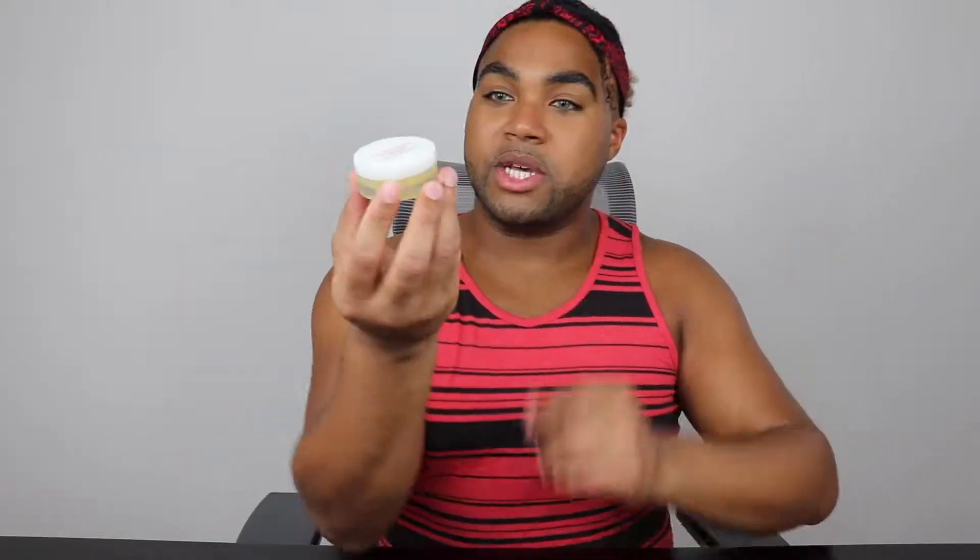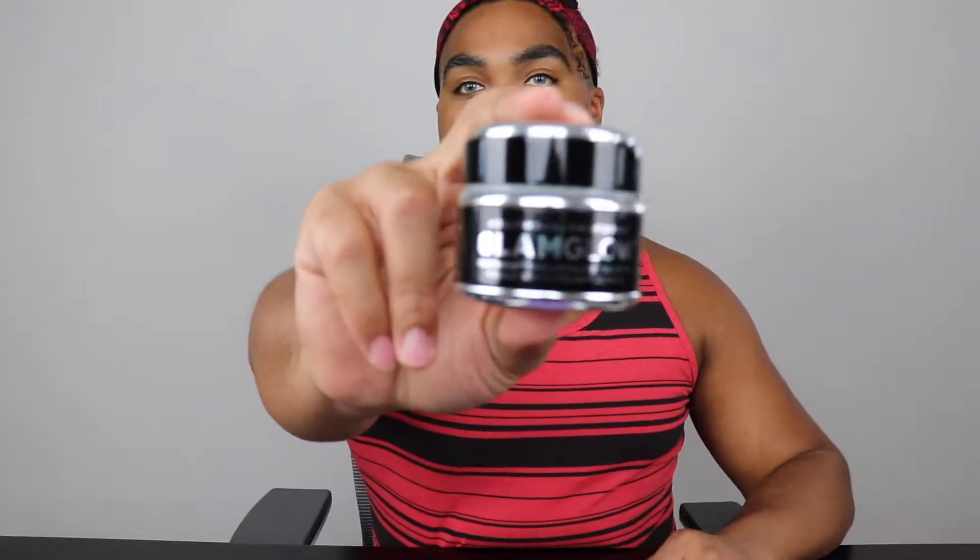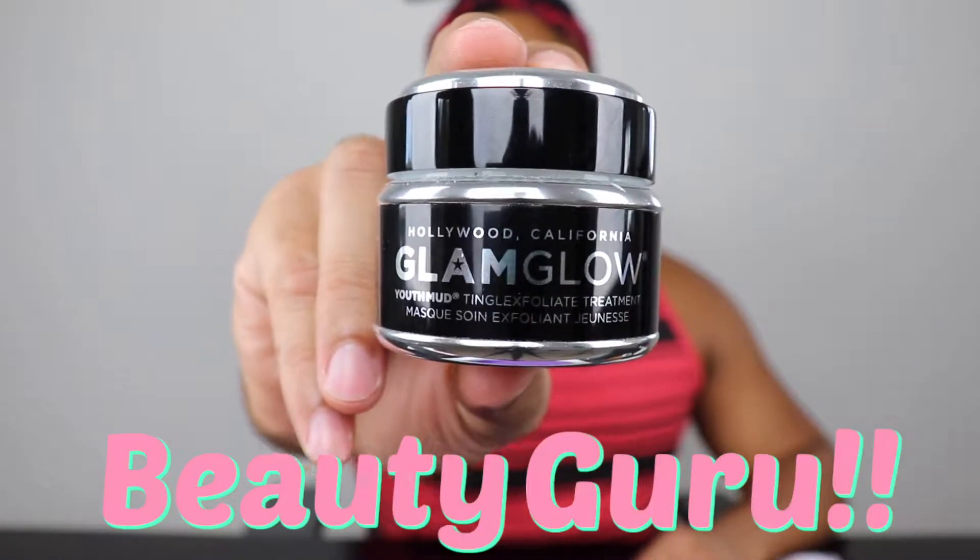Let's open Newnie first. Oh my god, can I just rip it open? You did this to yourself, Newnie. We have our GlamGlow youth mud mask. What I'm gonna do first is add this water blending mask and then add the GlamGlow, because this is overnight and I'm going out tonight.